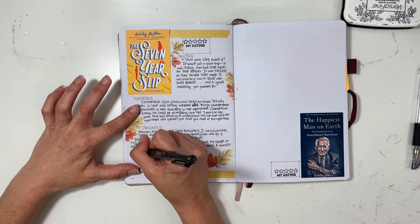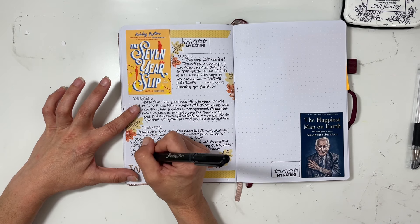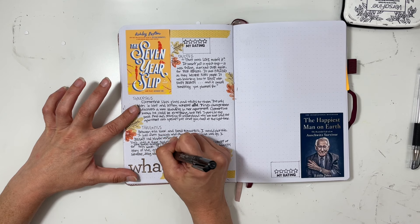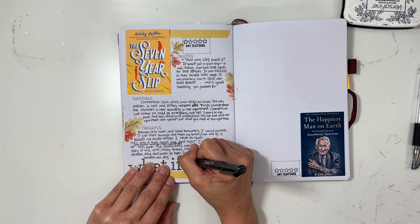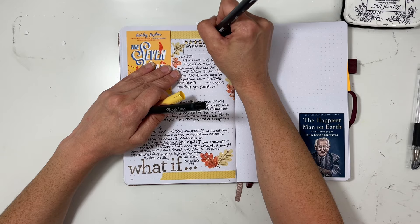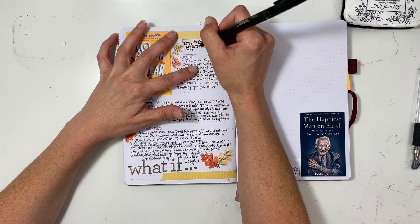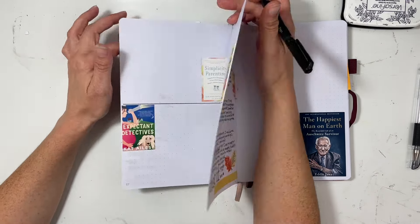Right now I'm reading Everything for You — it's part of a series — and I'm also listening to a book called Old Flames and New Fortunes, which has to do with witchcraft and romance. I'm not sure if it's completely captured my interest so I'm not sure if I'll continue with it. I'm giving The Seven Year Slip four and a half stars. The genre is romance and magical realism, and it was my 33rd book read.